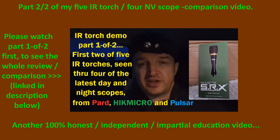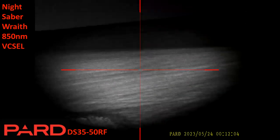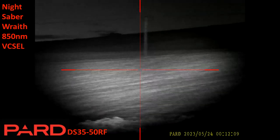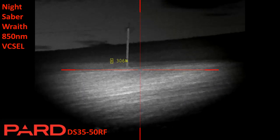Hello again. This video continues straight on from part one of two of this five torch comparison, recorded on four scopes. Be aware I haven't masked the image from the DS3550 at the start or the DS3570 later, because there's no pest control footage in this video. This is purely recording five different torches on four different scopes across the two videos. This is the DS3550 again at 300 meters.